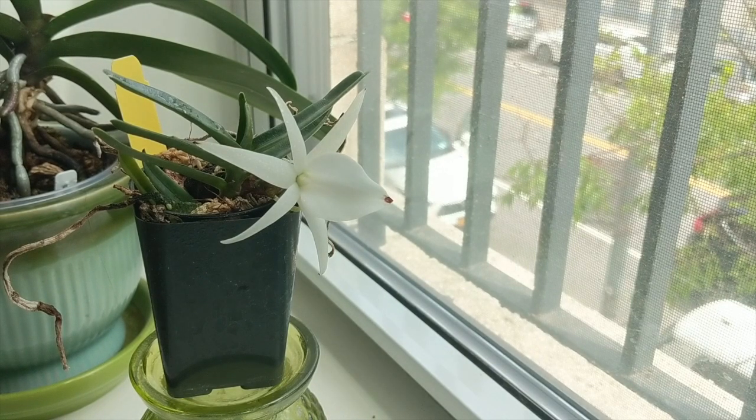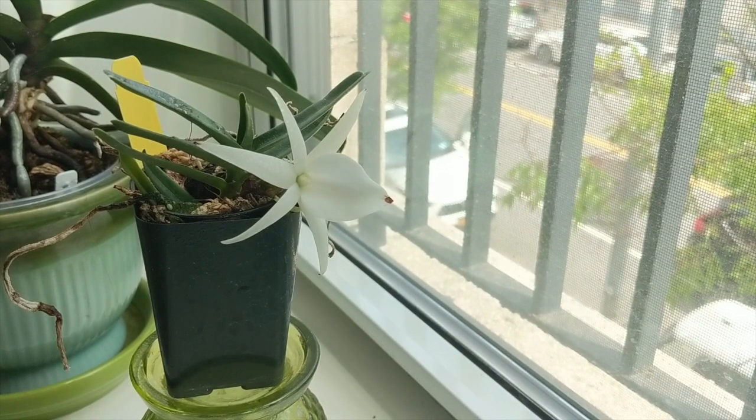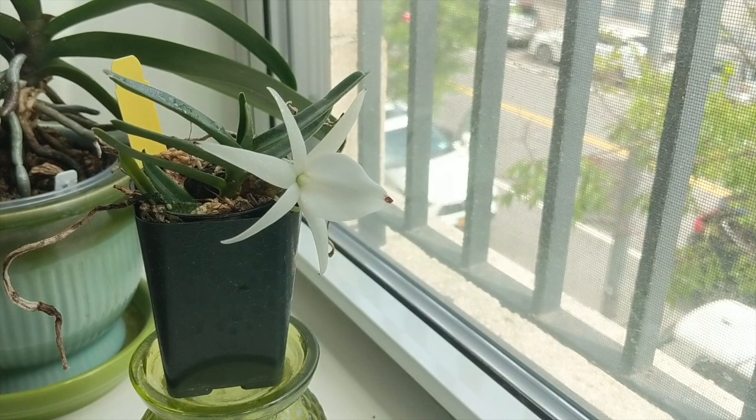Personally, I grow everything indoors. I live in New York City where we have very hot and humid summers and pretty cold, dry winters. So I'm going to be sharing how I care for this orchid, what I've experienced, and where I've had success with it.